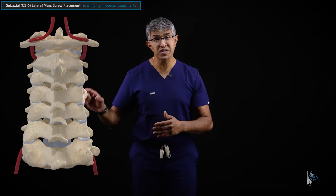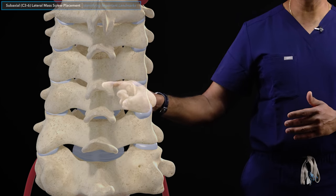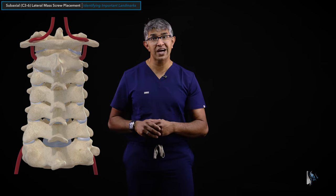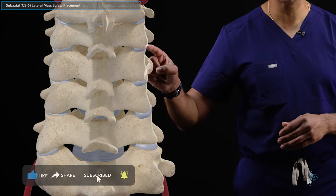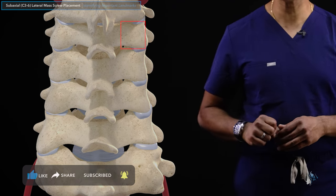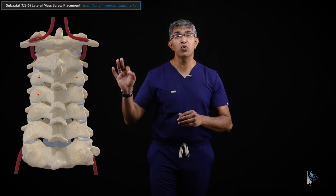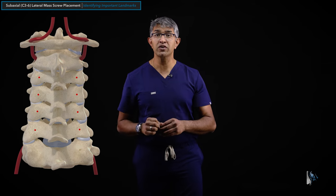Now let's identify appropriate landmarks for this dissection. Looking at this image from a posterior approach at the cervical spine - C3, 4, 5, 6, and 7 levels - those are the levels where you can consider putting in lateral mass screws. The boundaries of the lateral mass are clear: here's the bottom, here's the top, here's the lateral border - you can see this rectangle. The start points I generally use are the midpoints of the lateral mass, in both dimensions: medial-to-lateral and cranial-to-caudal.